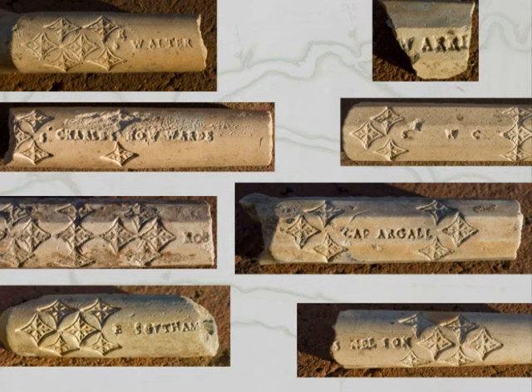These include Sir Walter Raleigh, Lord Deloire, Captain Samuel Argel, Captain Francis Nelson, Sir Charles Howard, Sir Walter Cote, and the Earl of Southampton.